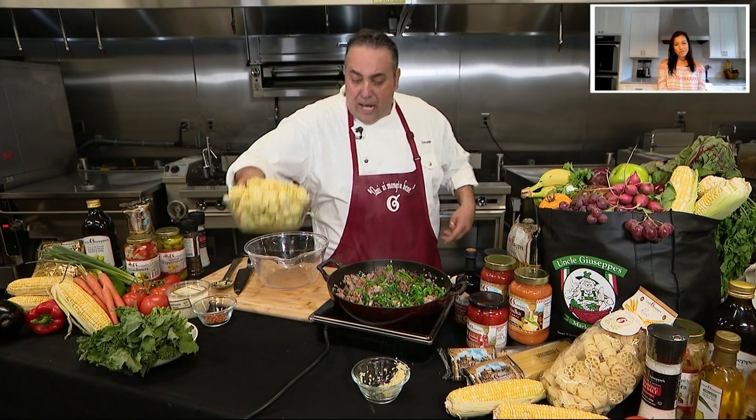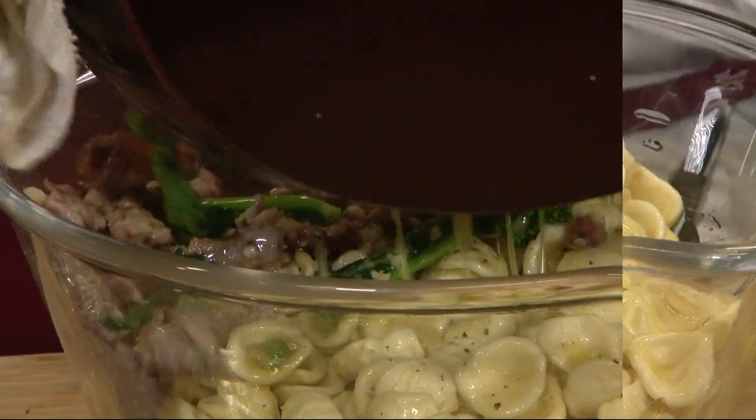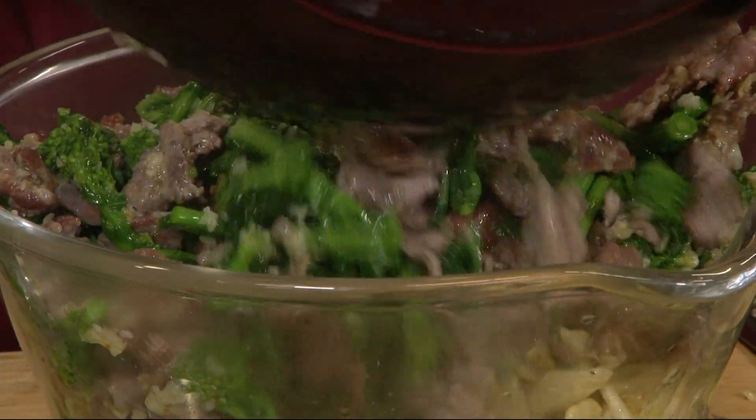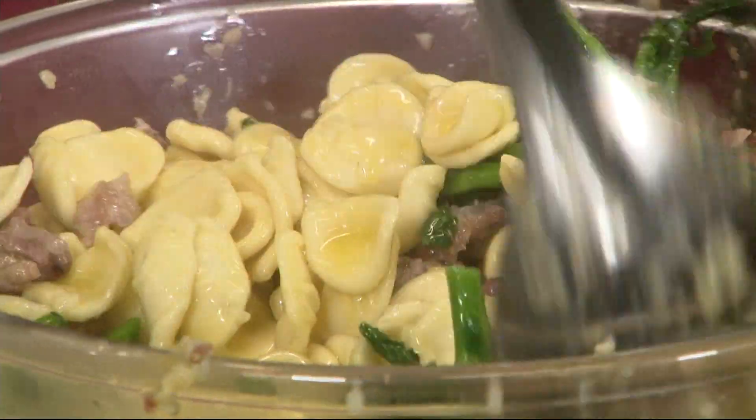All right, so I'm gonna take this orecchiette now. I'm gonna hit it with some extra virgin olive oil, a little salt, a little pepper. This one's going right in the bowl. Get all of that garlic in there. I'm gonna give it just a little toss. That's looking good already.